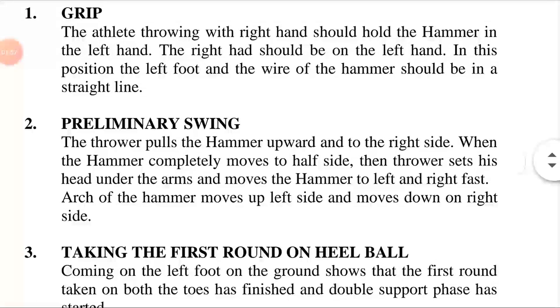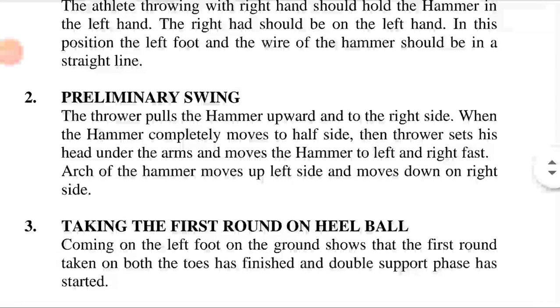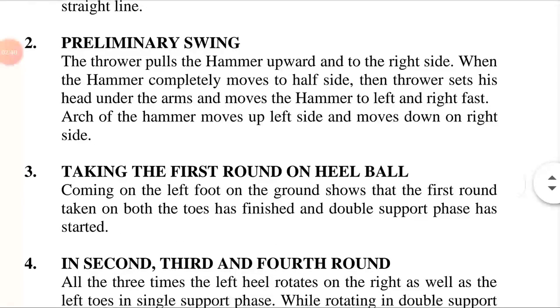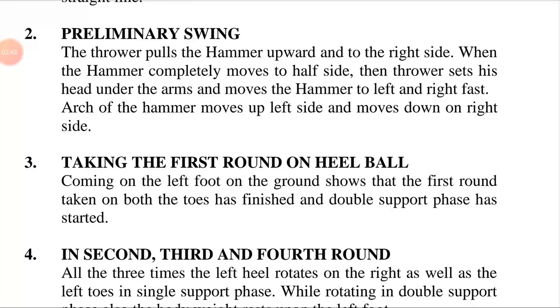The athlete throwing with the right hand should hold the hammer in the left hand — meaning the hammer is gripped in the left hand for the right-handed athlete. The right hand should be placed on top of the left hand, keeping both hands together for gripping the hammer. In this position, the left foot and the wire of the hammer should be in a straight line.